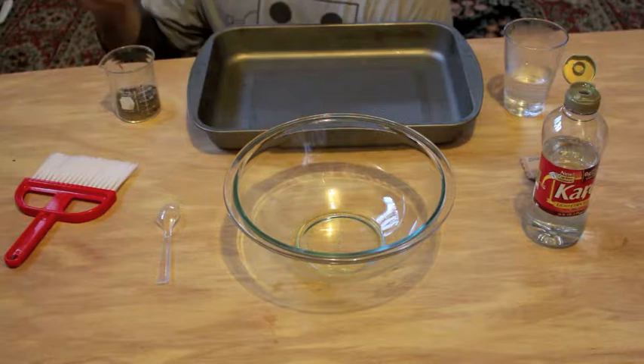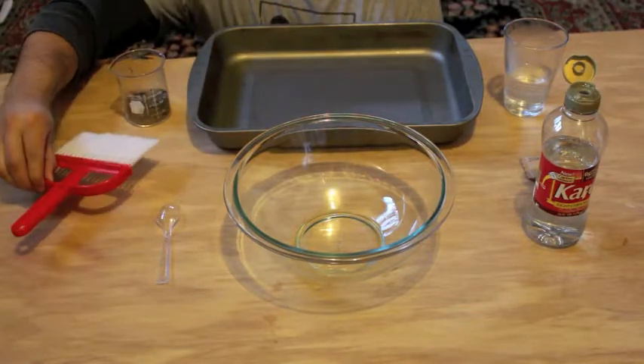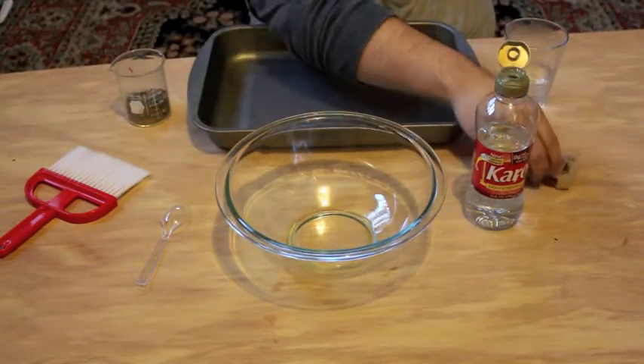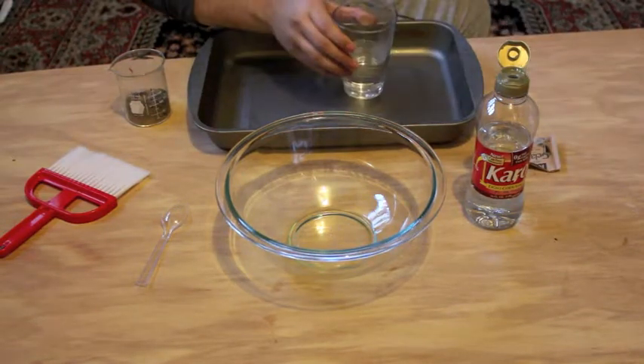Let's get ready to make slime. First, what we need is a sand and dirt mixture, a whisk broom, a spoon, a medium bowl, currant syrup, a gelatin packet, and a half a cup of warm water.